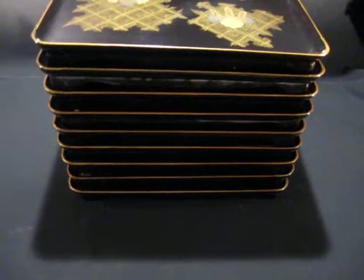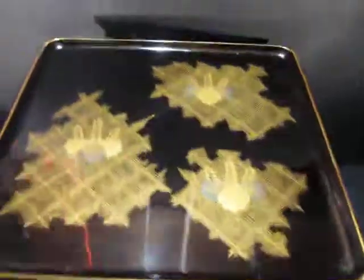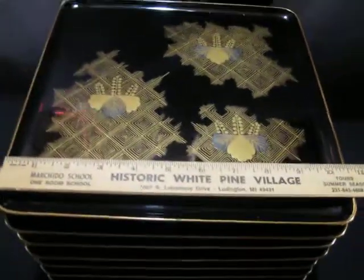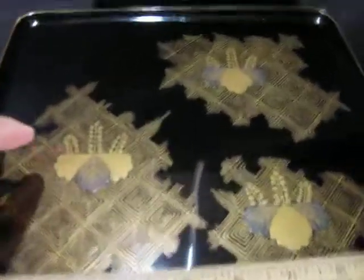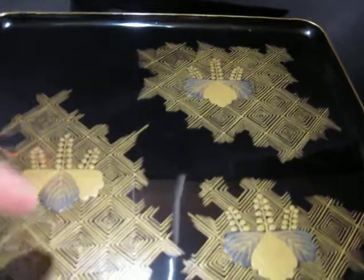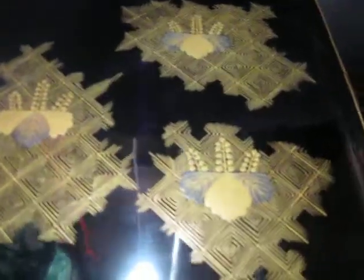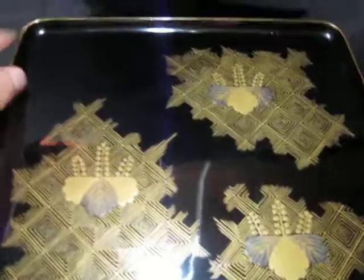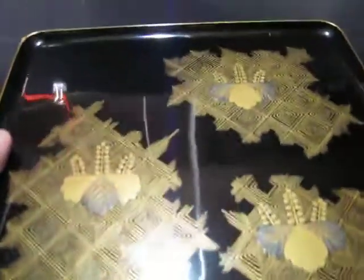There are nine of these shallow trays. Each one is about ten and a half inches across with this nice grid enamel design and leaf and flowers. Some are in better shape than others. They're all in pretty good shape. This has some dings on the corner, but overall nice.